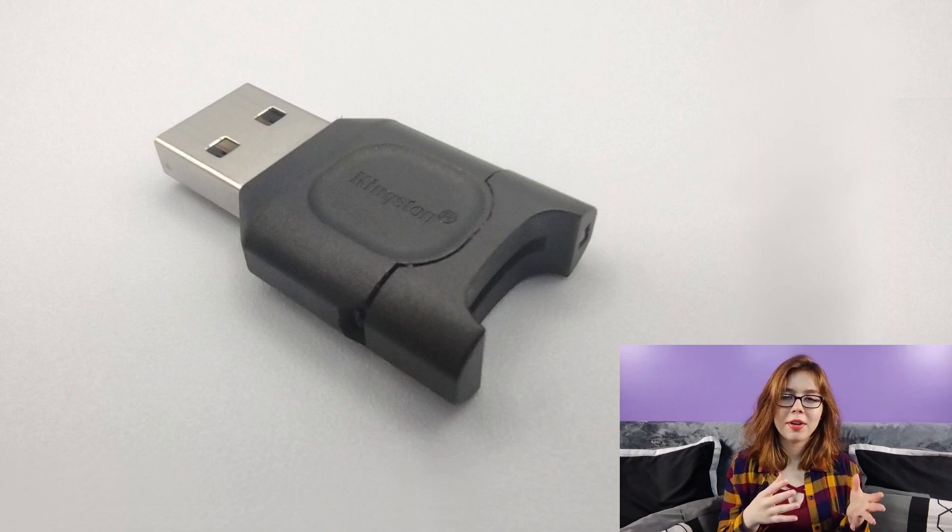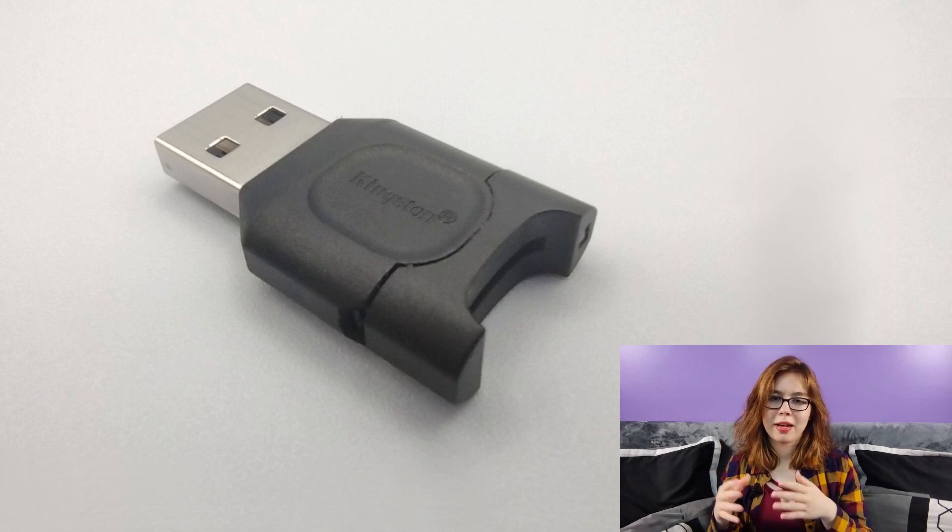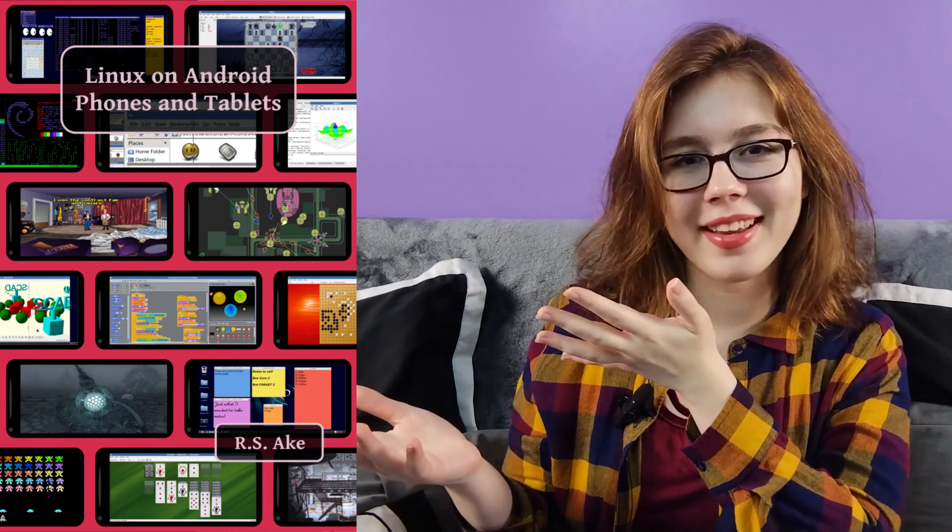Another option is a micro SD card to USB adapter. In a future video, I will be going over how to access external storage from Linux on Android. If you enjoyed this video, you may be interested in the companion book to this video, Linux on Android Phones and Tablets. In the next video for Linux on Android, I'll go over installing. See you soon!